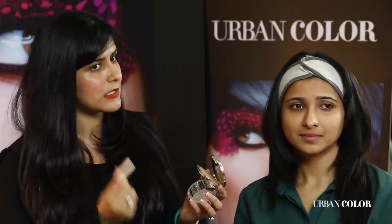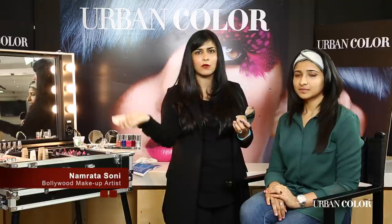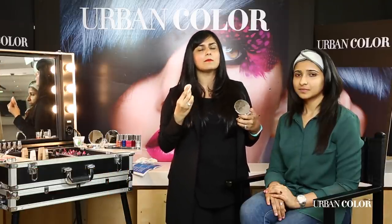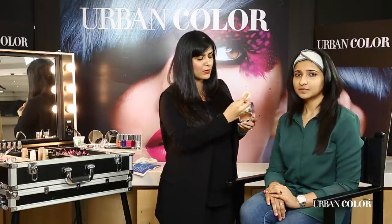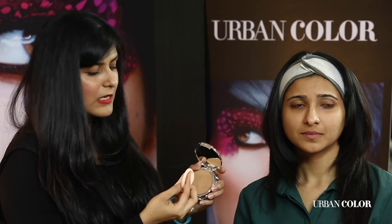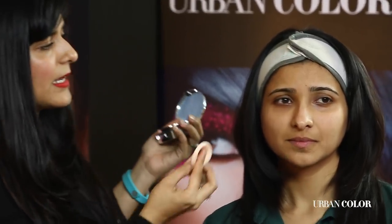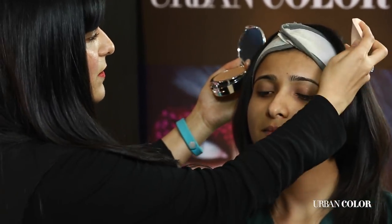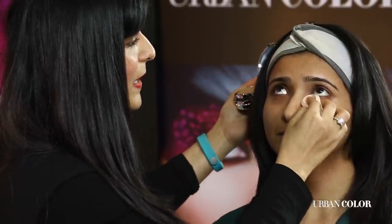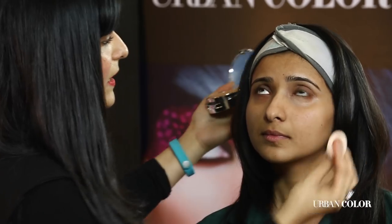The trick to using concealer is to always wet your sponge a little bit. If you keep it dry, the cream colour is not going to go very smoothly on the skin and you're going to drag it, which can be a little harsh on the skin. I'm taking a wet sponge, dabbing a little bit of colour onto it, and asking Jayshree to look up. In a tapping motion, I'm tapping it under the eye.